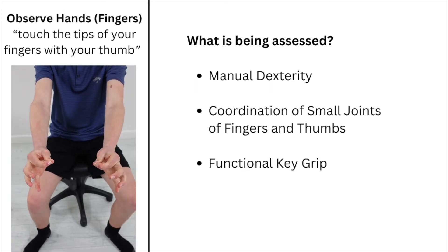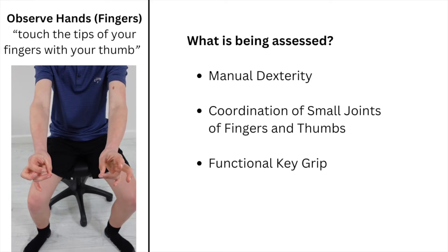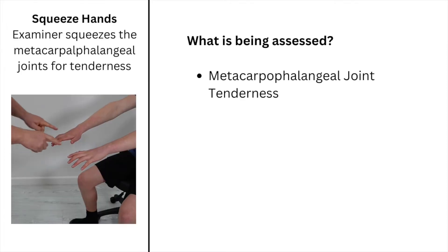Instruct the child to touch the tips of their fingers to their thumbs, and then squeeze the child's metacarpophalangeal joints checking for tenderness.